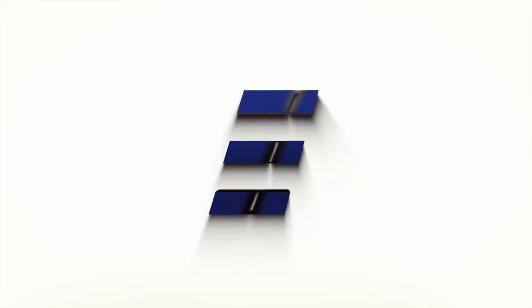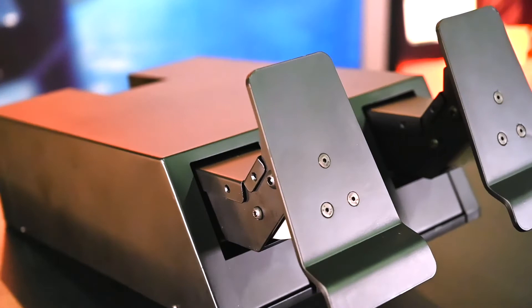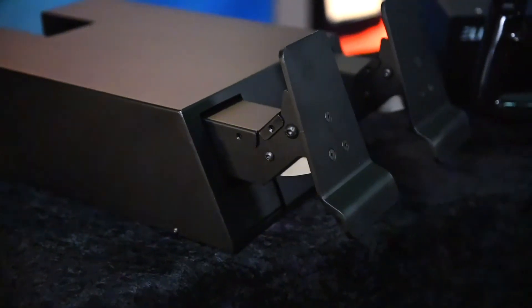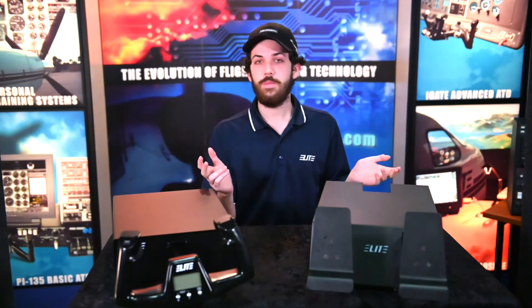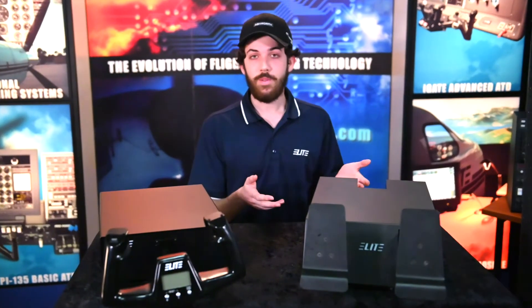Welcome back to another Elite product review. Today we're going to be going over the Altura series rudder pedals from Elite. The Altura series rudder pedals are going to be perfect for home users as well as K-12 programs such as STEM and small flight schools.